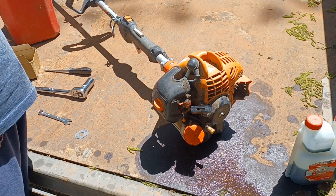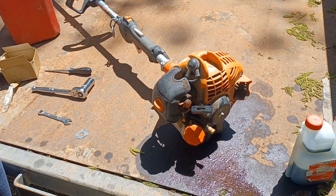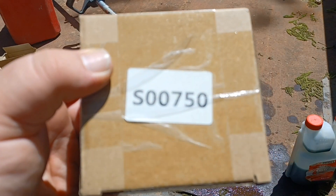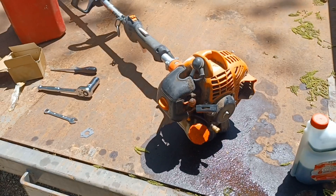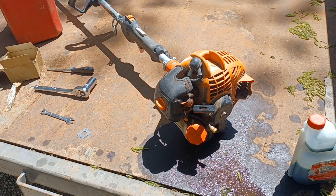Anyway, today we're going to try to revive this carburetor with a Chinese kit from Amazon. It comes with your line intake, new filter, spark plug, everything you need, and extra primer bulbs.